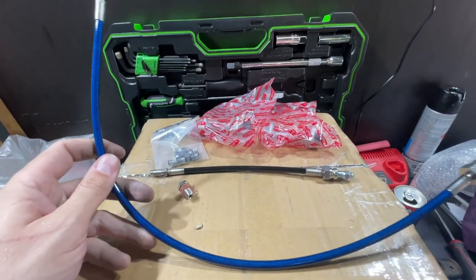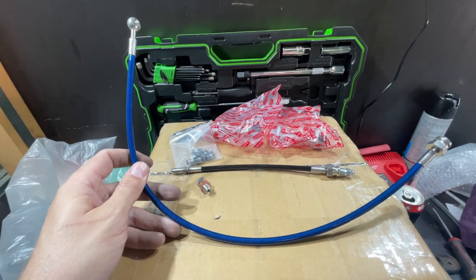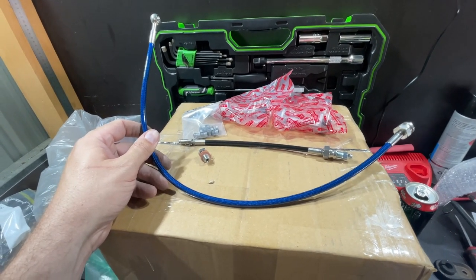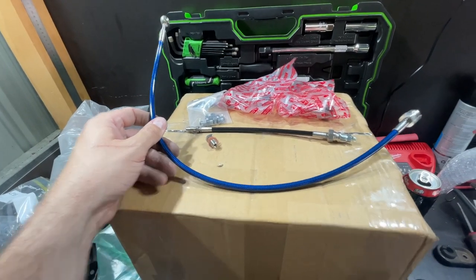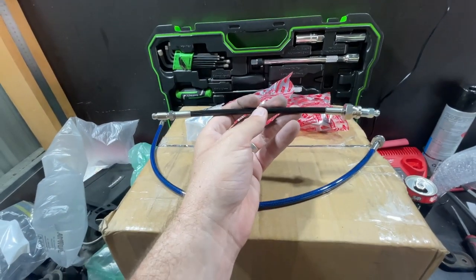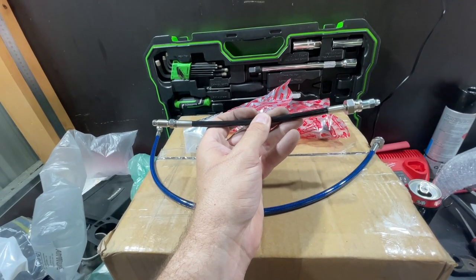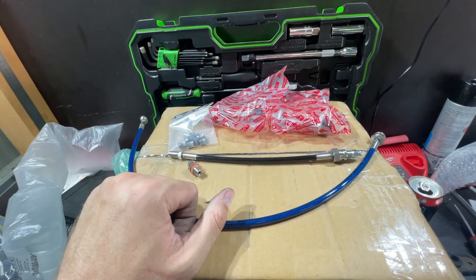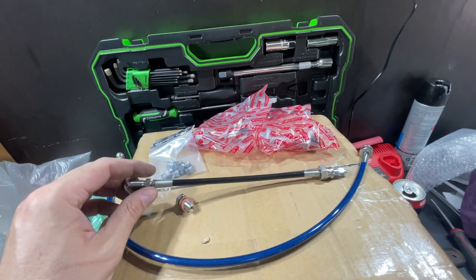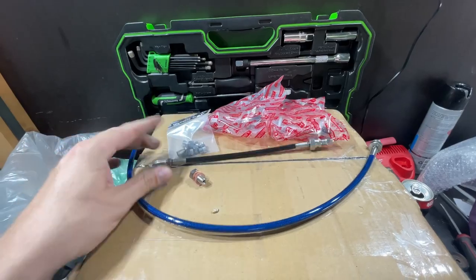Next up, a braided clutch line to replace the standard rubber hose. The hard line goes from the firewall or chassis rail down to the gearbox. We'll put that in and then this magic little piece here is actually a clutch bleeder extension - I'll show you exactly why I got this because bleeding the clutch on the stock bleed valve is an absolute pain in the backside.